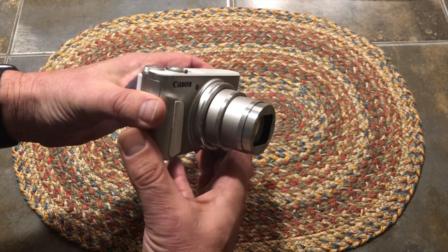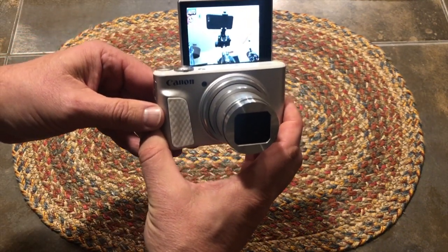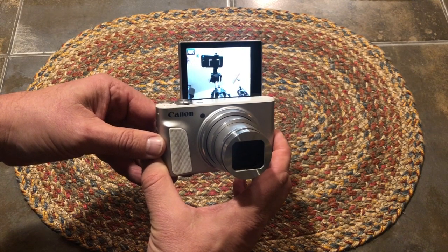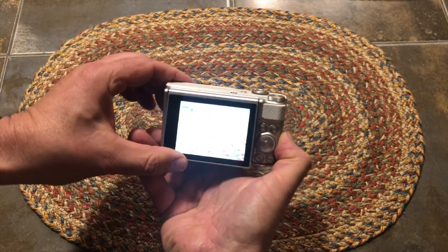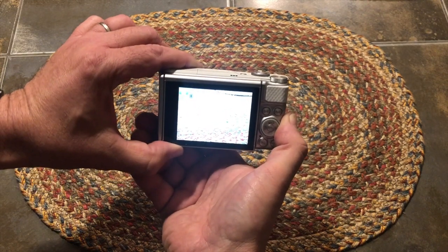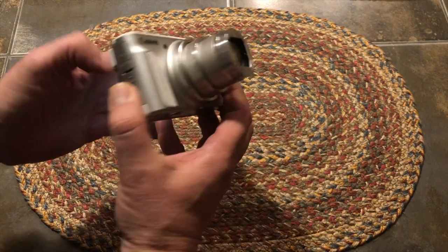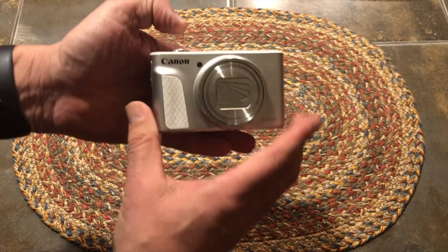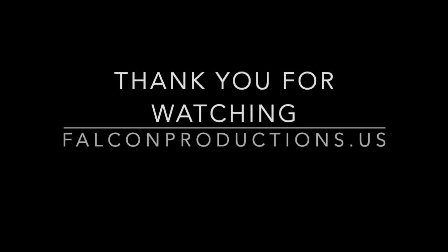When you press the power button, of course the lens will extend. And this is how the screen flips up, which is one of the best features of this camera. It folds back down, and you can also set it at an angle if you're shooting upward. And that's the Canon SX-730HS.